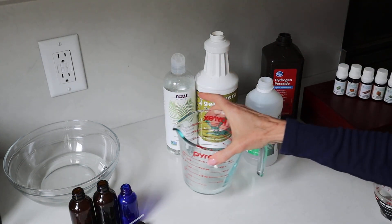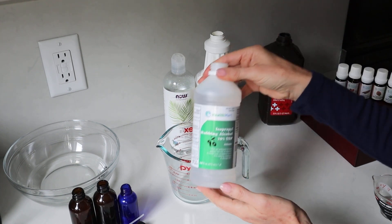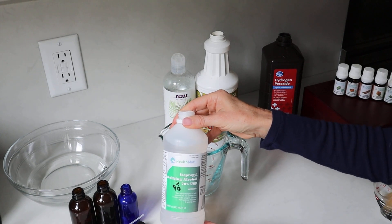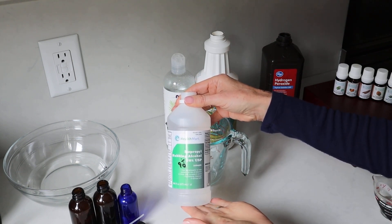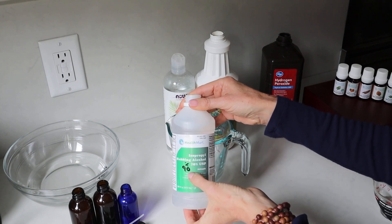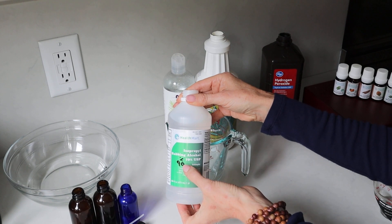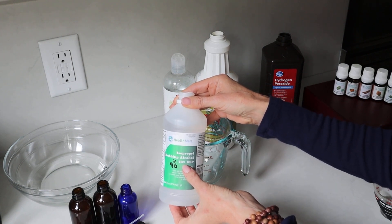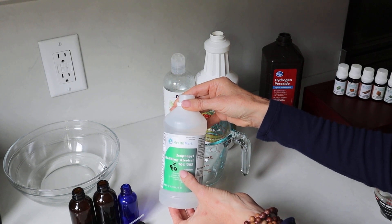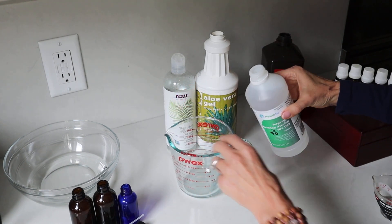Here's how we're going to make our sanitizer. I have a glass measuring jug right here. The prime ingredient is isopropyl rubbing alcohol. Now it can be difficult to find this alcohol because stores run out during a virus or crisis. You can get either 70% or 90%. If you have a choice, get 90%. If you can't get 90%, just get 70%. I'll link underneath the video to somewhere that carries the 90% rubbing alcohol right now. So we're going to take one cup of this.